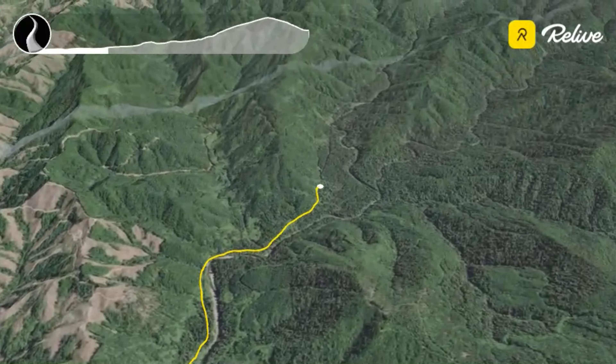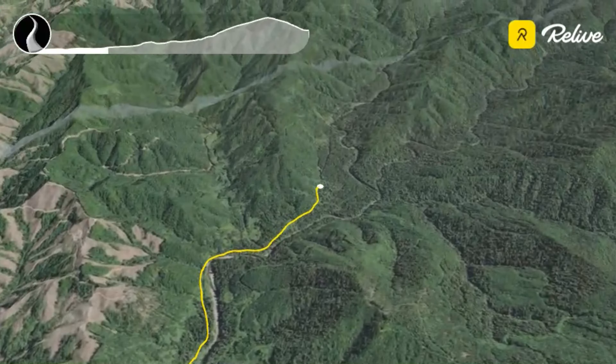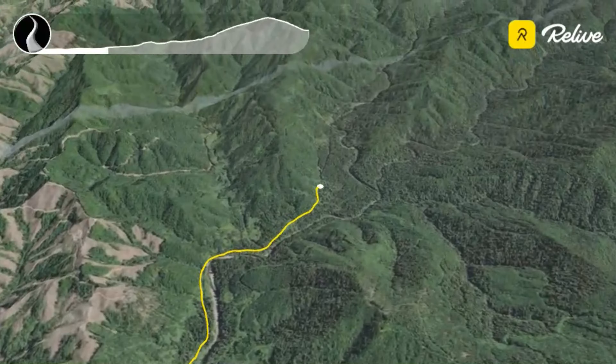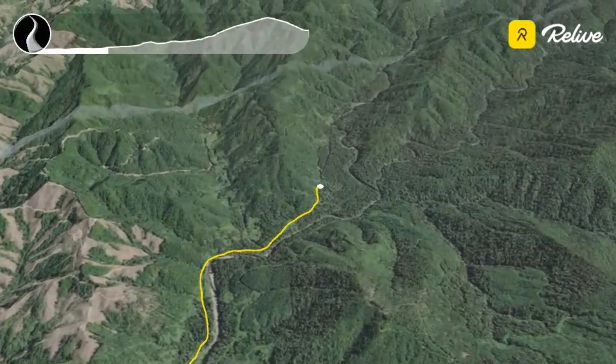There goes the van. It's supposed to be sunny for the next couple days, but this is sunny for Forks — this is what they consider sunny and no rain. I'm dropped off at Forest Road 29 right here.